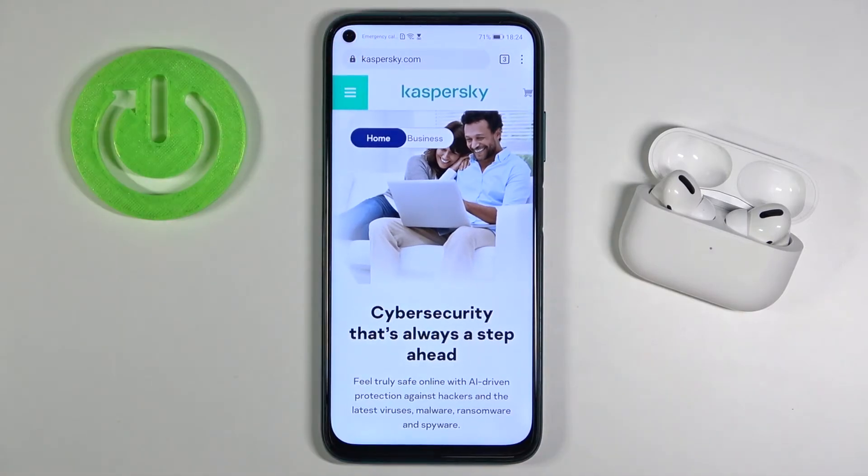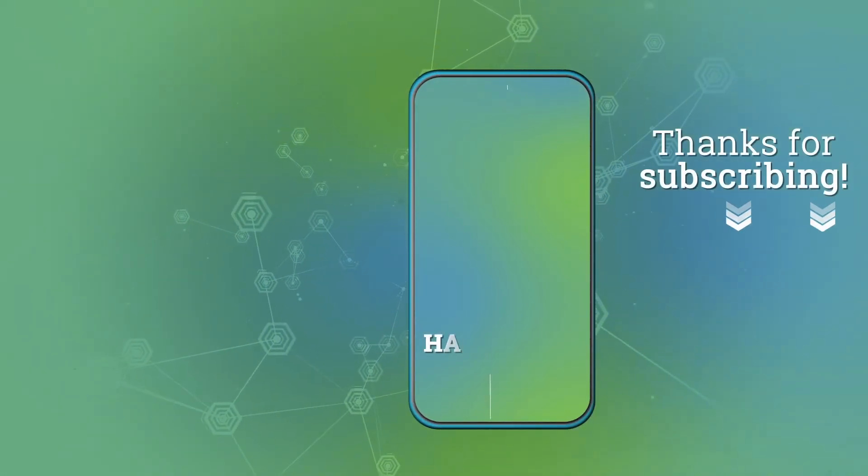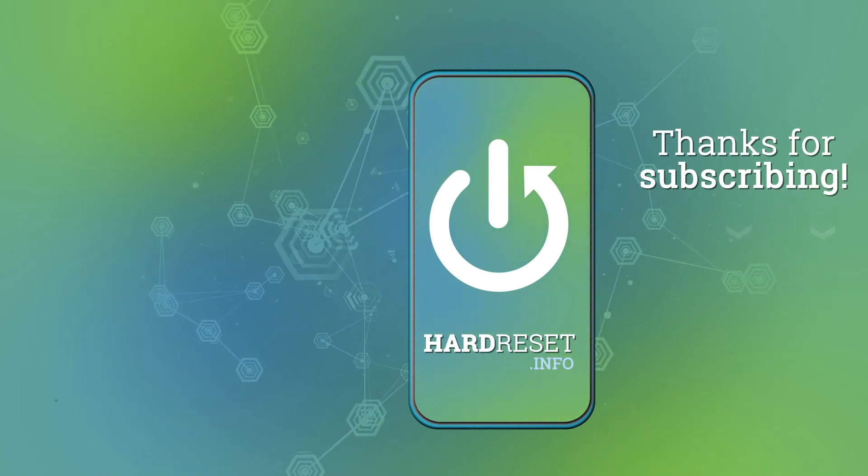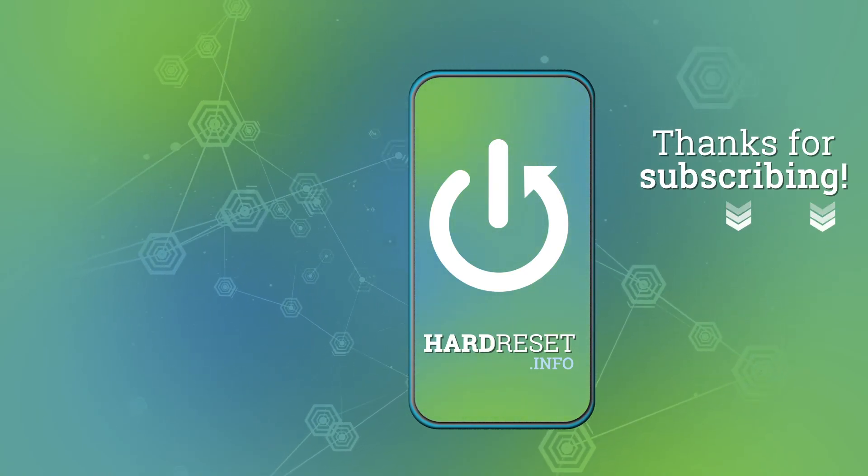Thank you guys for watching. Leave thumbs ups, comments, and subscribe to our channel. Bye.